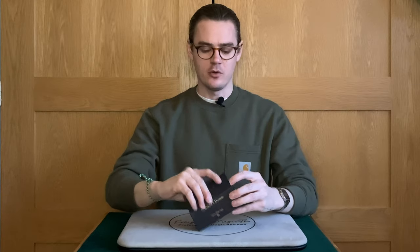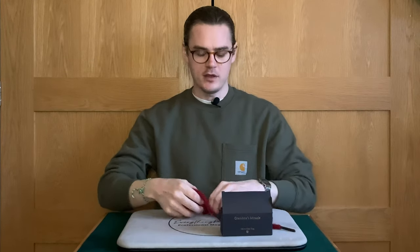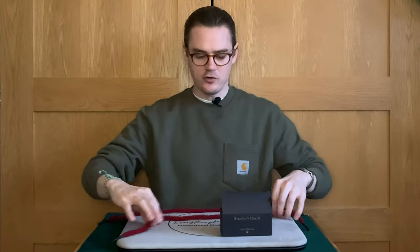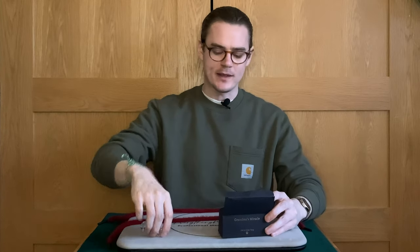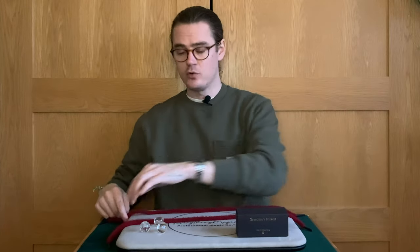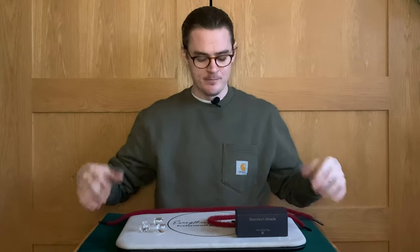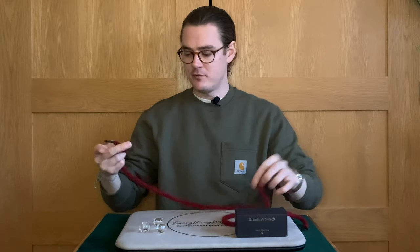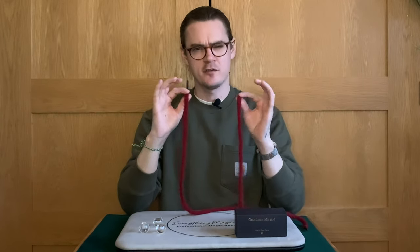What is Grandma's Miracle? They say on the instructions and also on the product description on the website that it is a trick that's roughly 400 years old — it goes back to medieval times. You have two strings, they call them hoodie strings. I'm not sure they're hoodie strings, they might be ropes, but whatever they are, they are made really well and they look really nice and they're kind of charming.